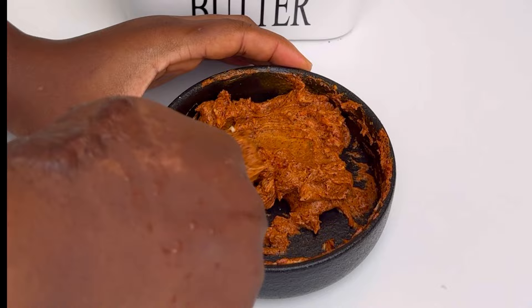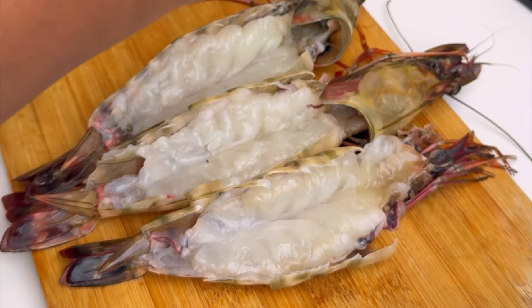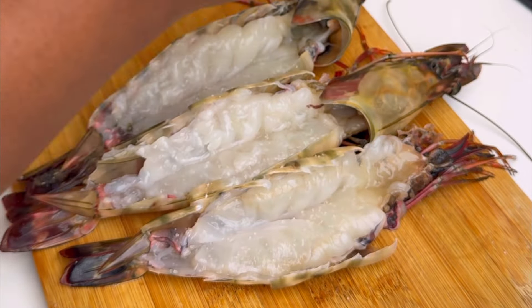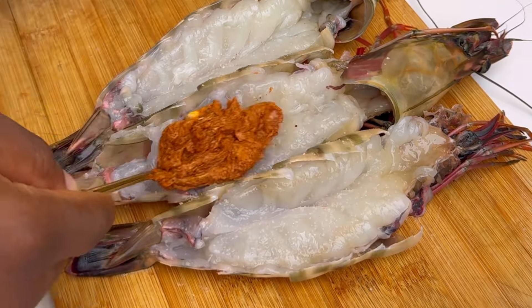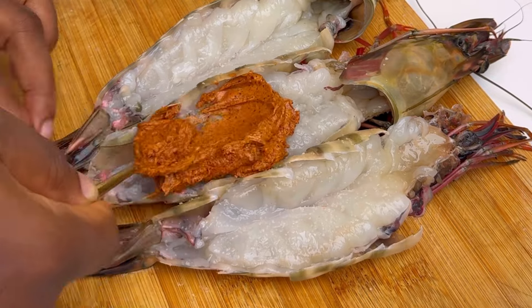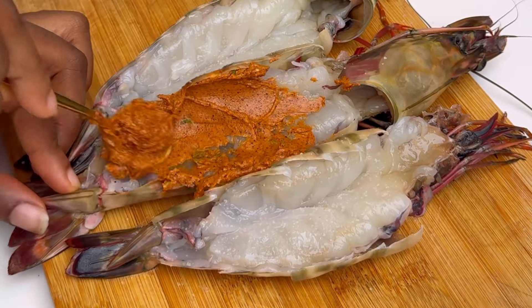This is the kind of dish you'll go to restaurants and they'll charge you 20k per plate for, but you can always make it at the comfort of your home at a very affordable rate — you can get four to five servings from this dish. Now I'm seasoning my prawns with some rock salt, then adding my butter marinade to that.